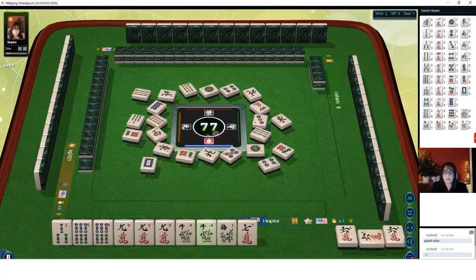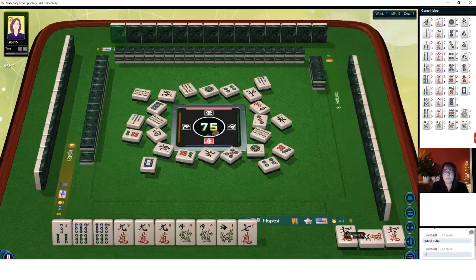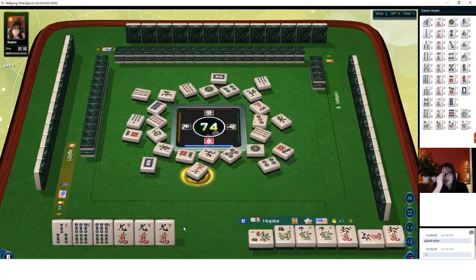We got a flower. We're set because we can pung the six, kong the flowers and be ready on a three. The challenge here is that three bam, because that has to be a pair - we cannot call it. So we need to pung that six and kong that flower. Kong. Discard seven characters. So now we need to pung the six bam.